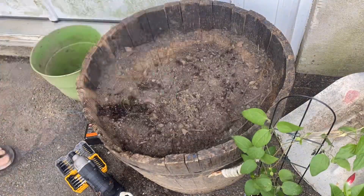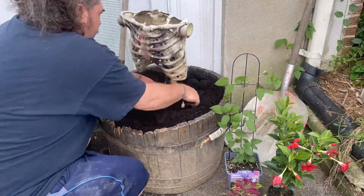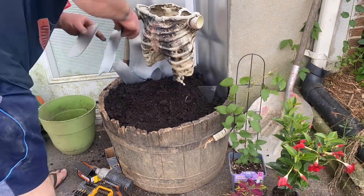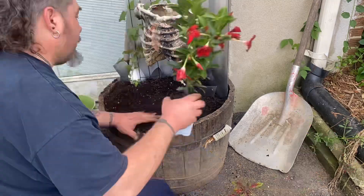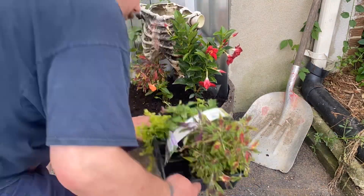First we're going to paint the glass, then take the dirt and put it all in. We're going to set the bust, then take it and put our glass for the background. We're going to take our plants, set the vines in first, then the red ones, then the smaller ones.